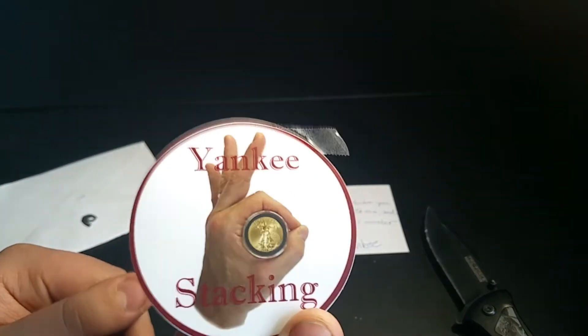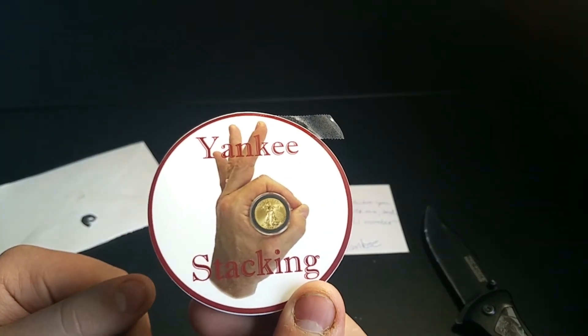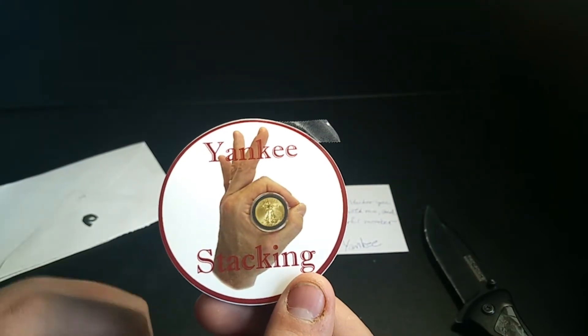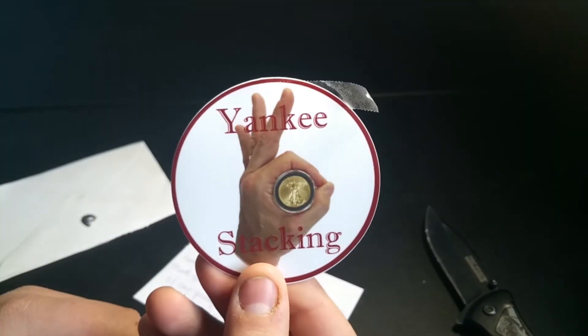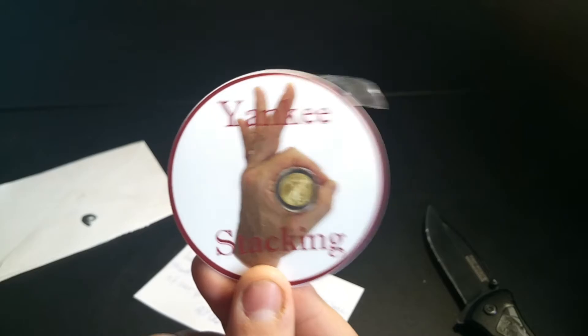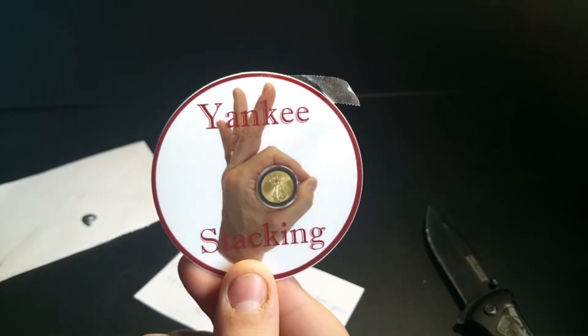That is a nice sticker, Yankee — really awesome, that's beautiful! That's going to go on the sticker board. I'll be right back, let me put this on and show you my new sticker board.